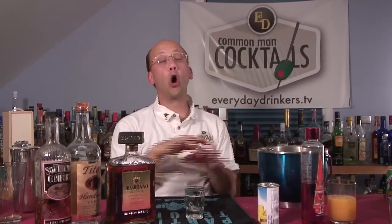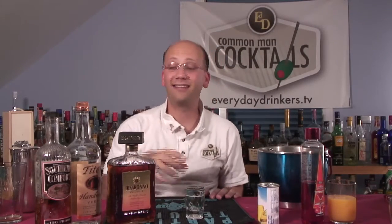So that is the watermelon shooter. Regardless, you should check it out because it is tasty to begin with — especially if you have the ingredients. For Sunday Night Shooters, EverydayDrinkers.tv, AlcoholIsByVolume.com — we're teaching you how to drink.